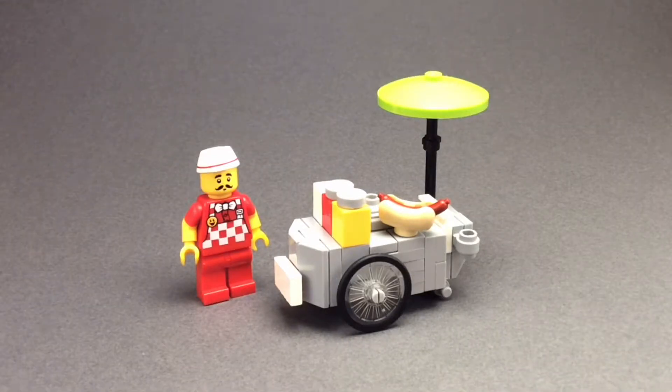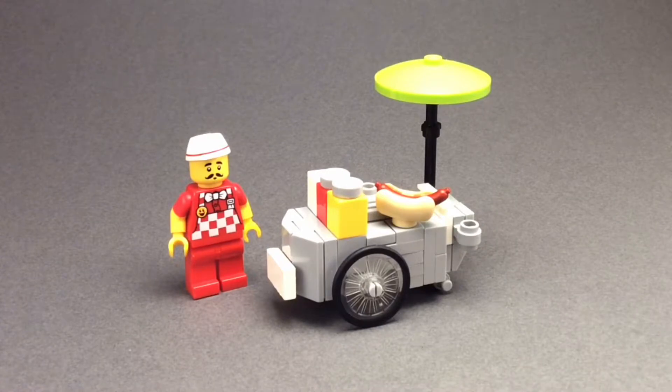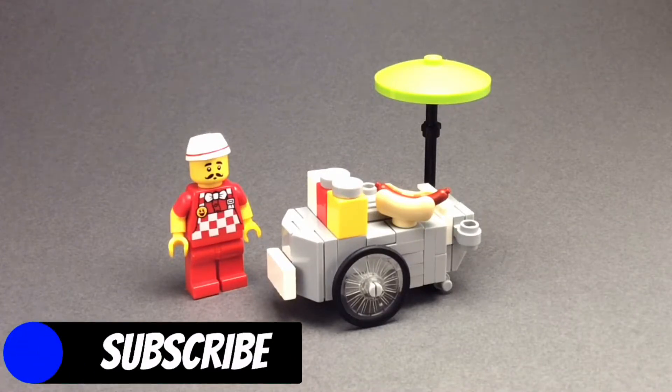The majority of the build is made up with light grey elements, but we've also got the odd colour of yellow, red, white and also black. The main body of the build is made up of a load of SNOT techniques, which allows me to get the detailed front and the back.